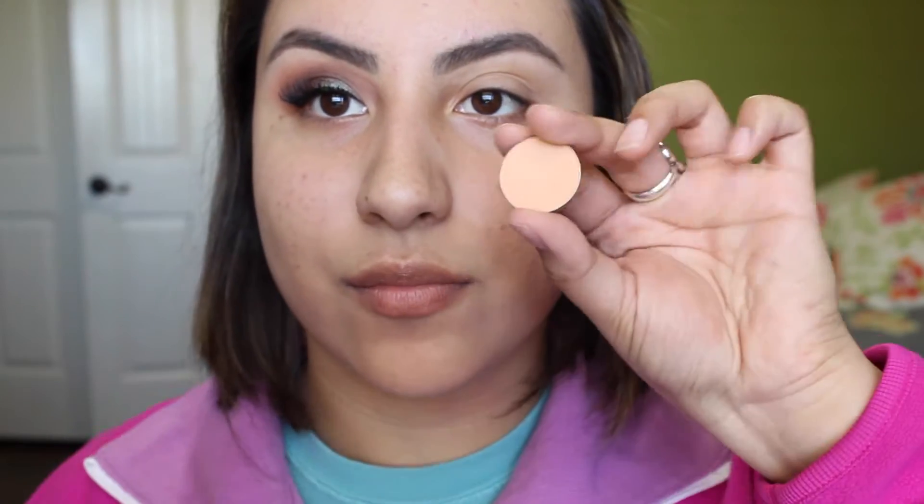Hey guys, welcome back to Fashion Beauty Glow. Today's video I have a tutorial over this look. It's a more muted down look but it's still very dramatic. I wanted the main focus to be this pigment I have on my lid, which is Makeup Geek's Insomnia. So if you want to learn how to recreate this look, then just keep on watching.